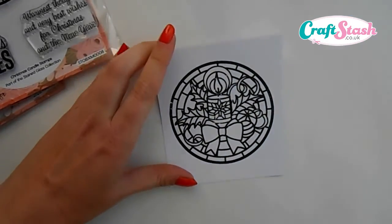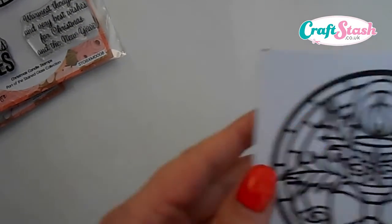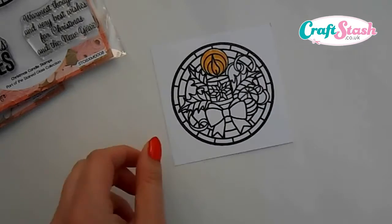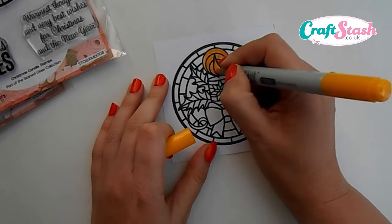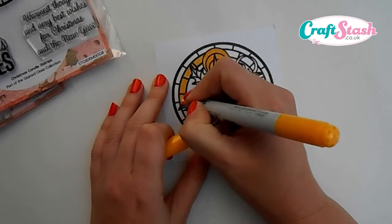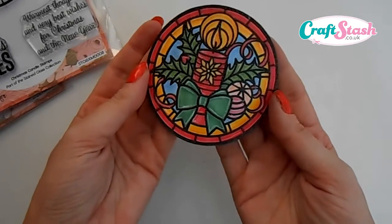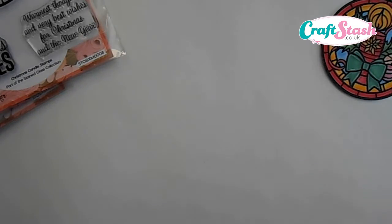Once we've done that, we want to quickly add some clear embossing powder. Once we've heated it with our heat gun, you'll end up with your topper looking like this — a really nice thick deep impression that gives it the real feel of a stained glass design. From there, I've got some Copic markers and you just want to start adding color to your design to make it come to life, blending your colors together. Once you've done the whole image and cut it out, it looks really impressive.